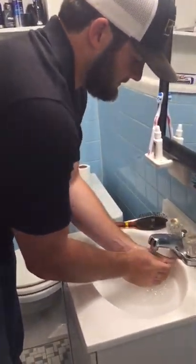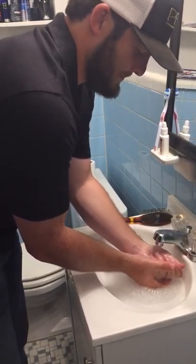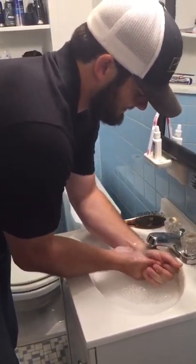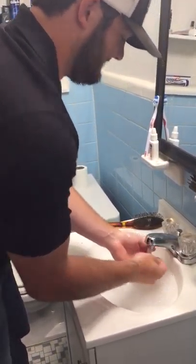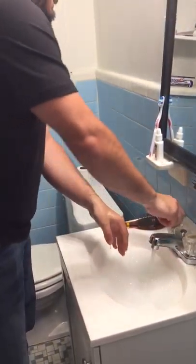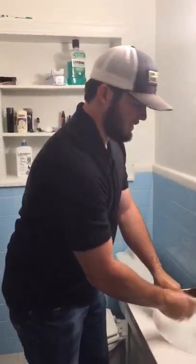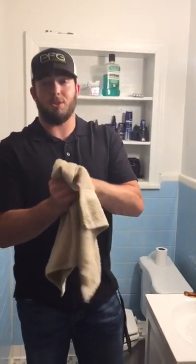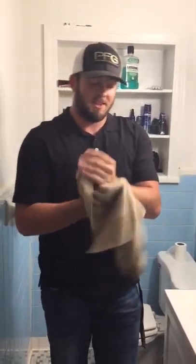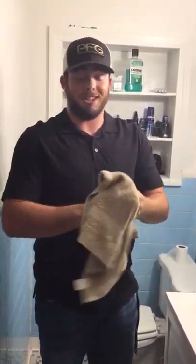Make sure to get all parts of your hands, of course. Then you rinse off with warm water. Then you need to dry your hands very good. This way it makes it easier when putting on your latex gloves.